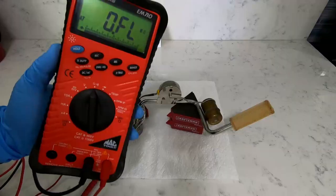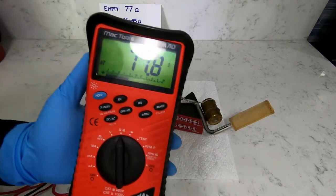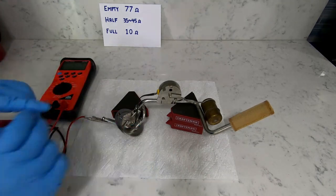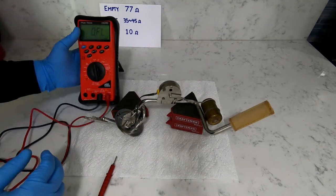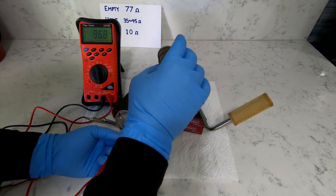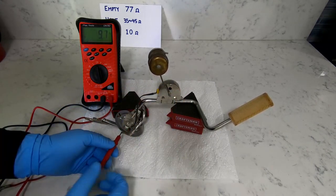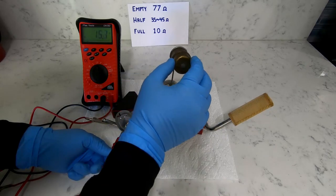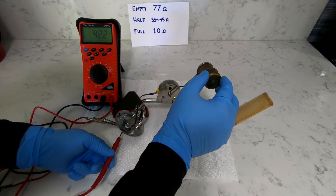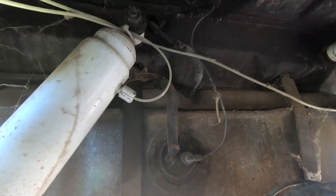With all items accounted for, we can test the sending unit. First, grab a multimeter and set it to ohms. Next, place the ground clamp on the outlet tube and the positive probe on the circuit channel cap. Full should test at roughly 10 ohms and empty around 77 ohms. Be sure to operate the float slowly, and in its entirety, to test complete function. The tank is located at the rear of the vehicle, in between the two shocks, just behind the differential.